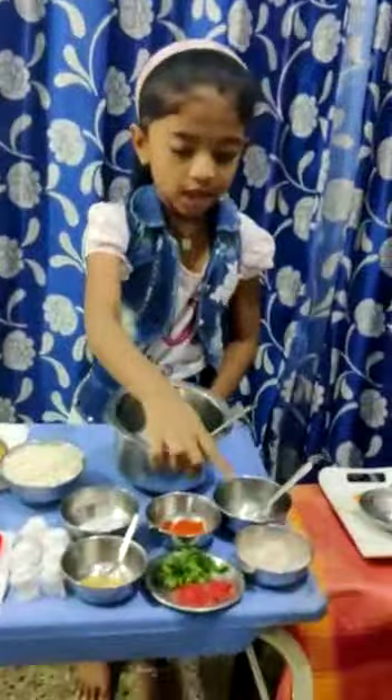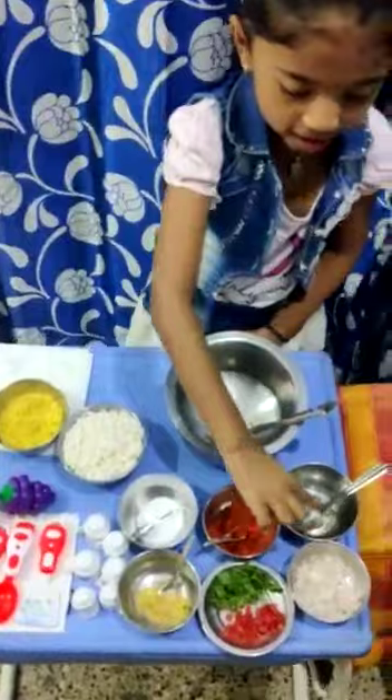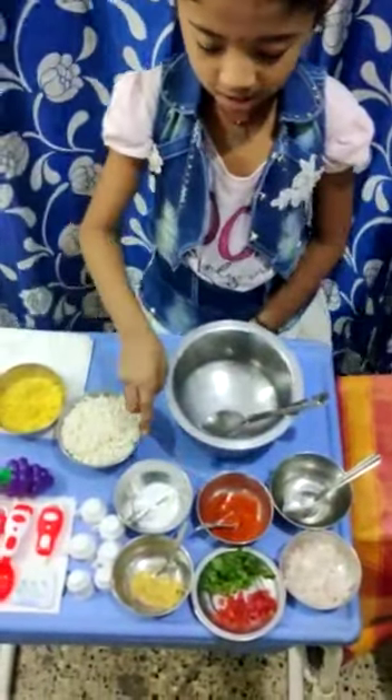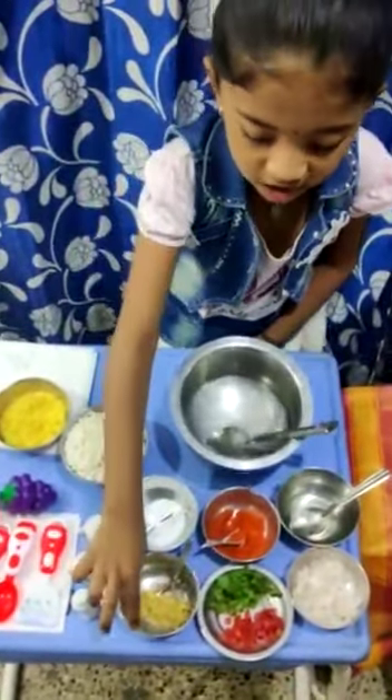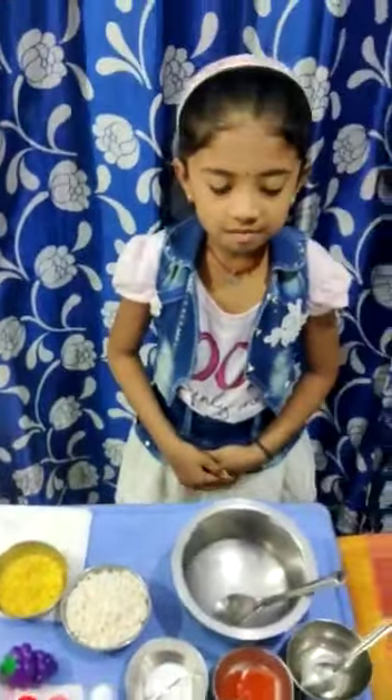Chopped onions, tomato and coriander, puffed rice, oil, red chili powder, salt, ginger garlic paste and sev. Let's start the preparation.